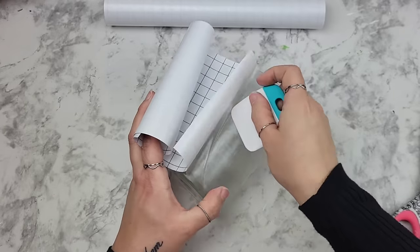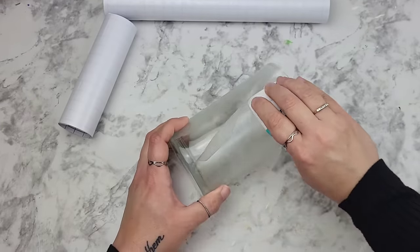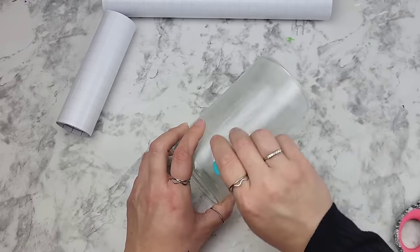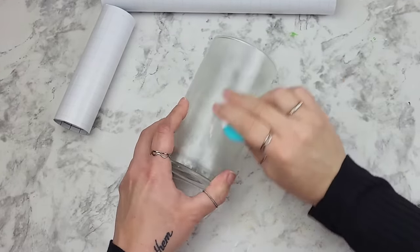Just a heads up — while the footage may fool you into thinking this is super easy and took just a couple of minutes, it actually took me over 20 minutes to apply the film, making sure there were no bubbles and that this was attached on here really well.